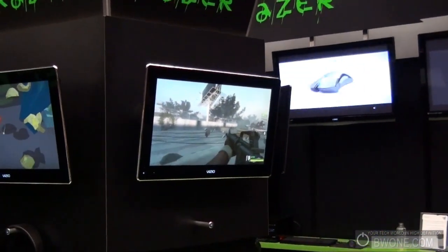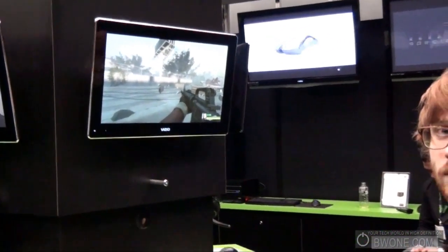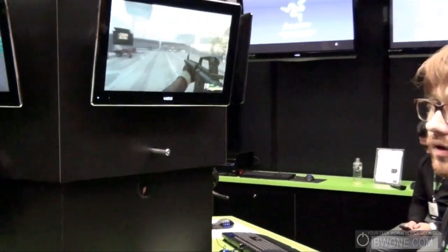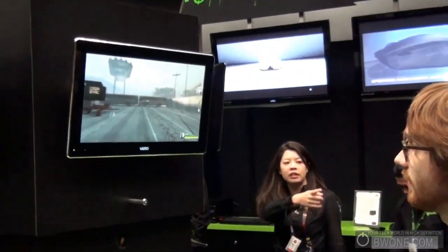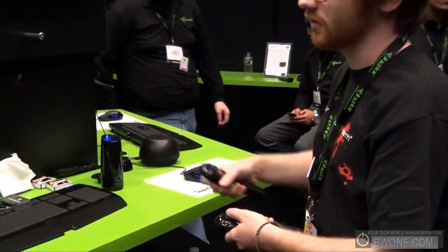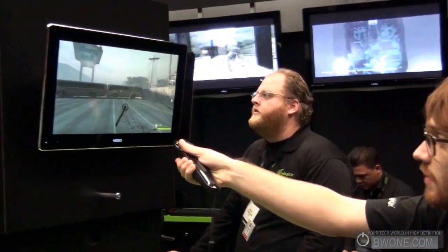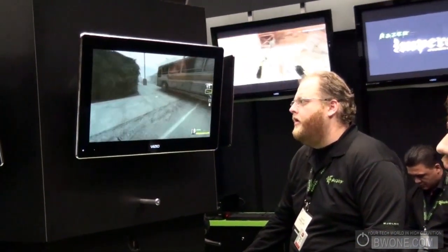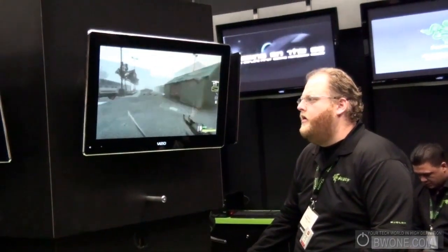Do you guys have any questions? So obviously this reminds me of the motion controls with the Wii. Is this meant to make motion controls for first person shooter games — is that the main focus? We thought Left 4 Dead 2 would be a fun way to show what you can do, but the limits are definitely not just first person shooters. It may not even be the best FPS control device, but it's amazing for motion — something a mouse and keyboard can't do. We're really excited about action-based games, sports, and any kind of new motion ideas.